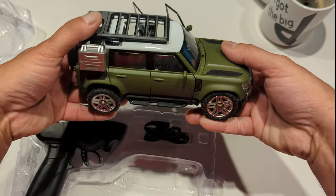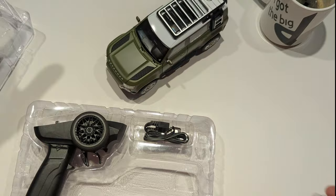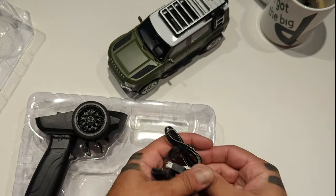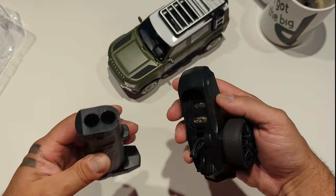I'm curious how it's going to ride. Kind of a decent bit of travel. Charge cable — meh. This is familiar. I hope I don't squeeze it apart.